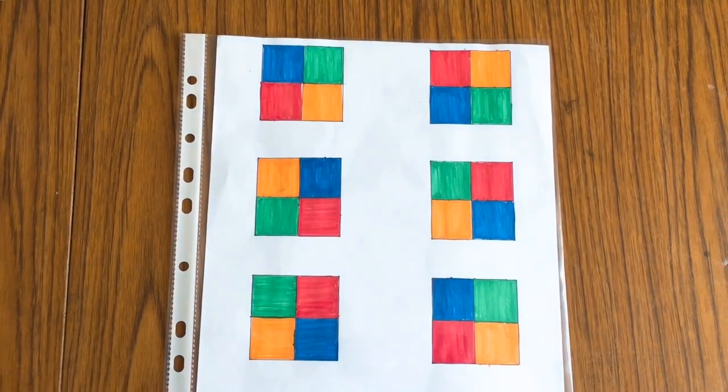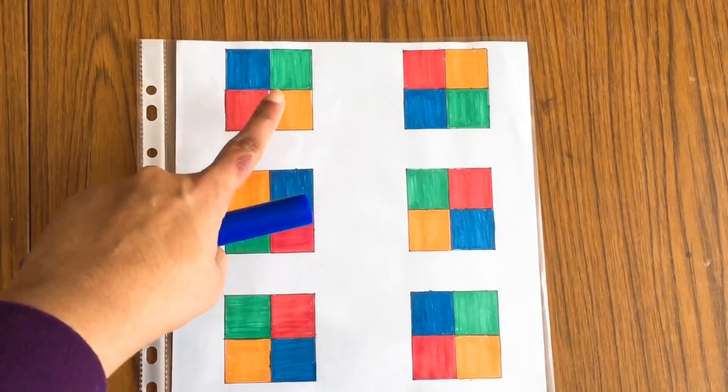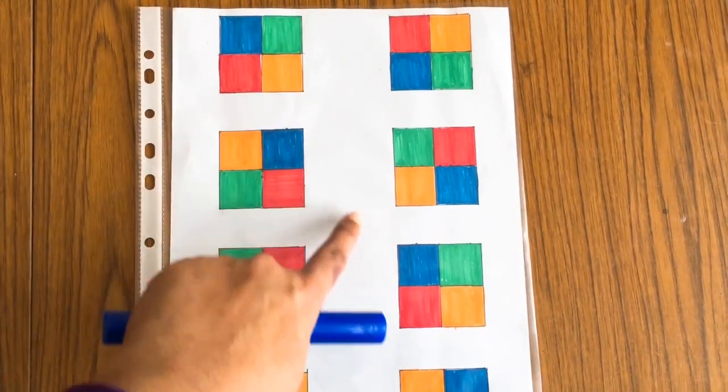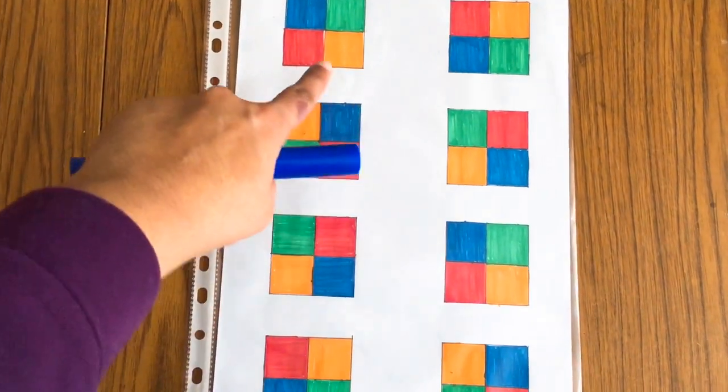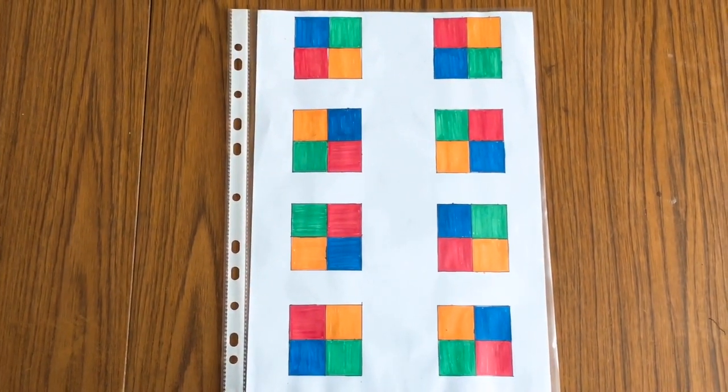The next worksheet is matching the boxes. She has to look at all the color sequences and match the box with the same ones. For example, she has to match blue, green, red, and orange to the same blue, green, red, and orange in the correct sequence.